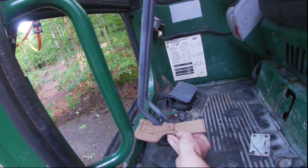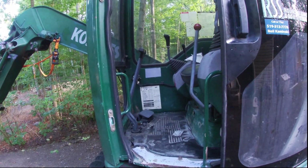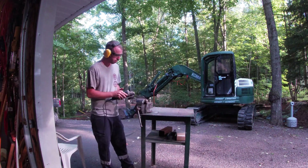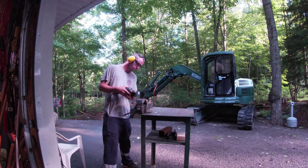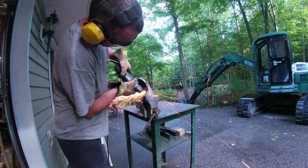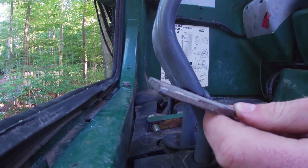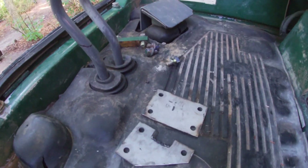Just gonna kind of go on there like that, put a bend in it, cut that out of that — and that should work. So let's get started. I got this one cut out and it kind of sits in there where I want it. I cut a little too much, so I'm gonna get this next one laid out and hopefully not cut as much off of that one.